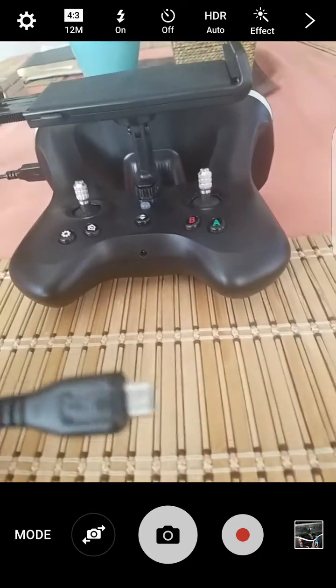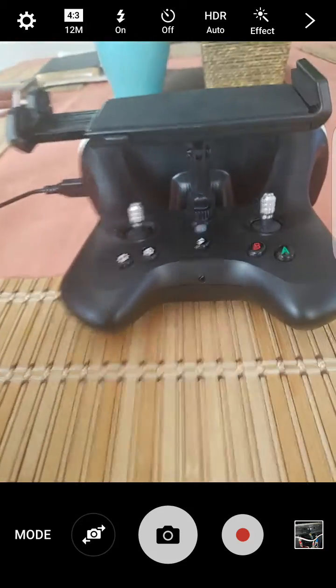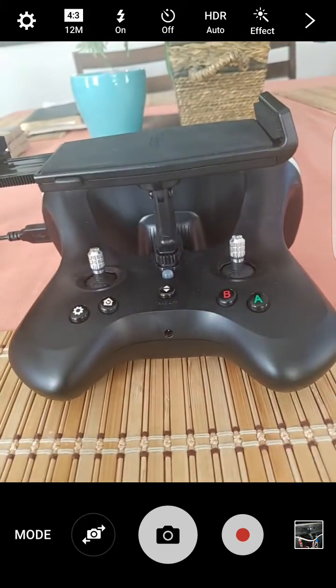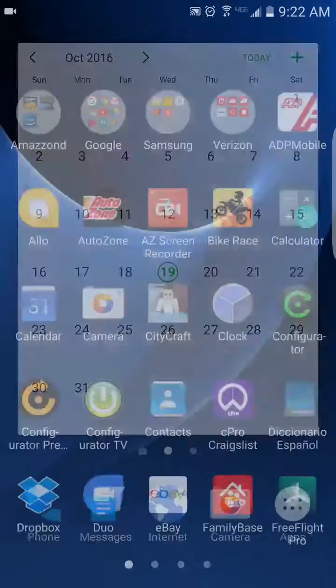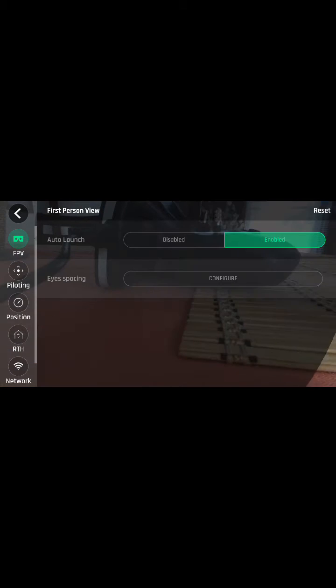The code goes into the phone and then connects to the Sky Controller, so it's not like this controller connects to Wi-Fi like the first one did. I'm going to show you real quick how to switch the settings — you open the FreeFlight application and go into the settings.